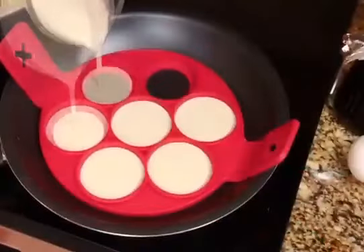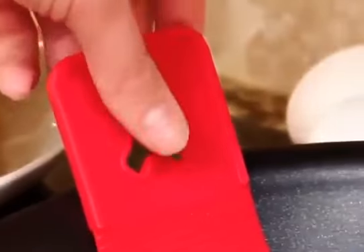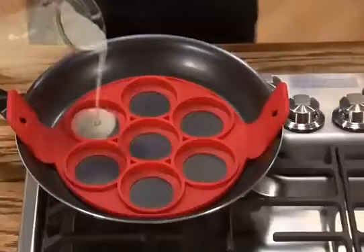Stovetop safe silicone so it won't burn or damage your pan, while the easy flip grips keep hands safely away from the heat. And it's safe to preheat.